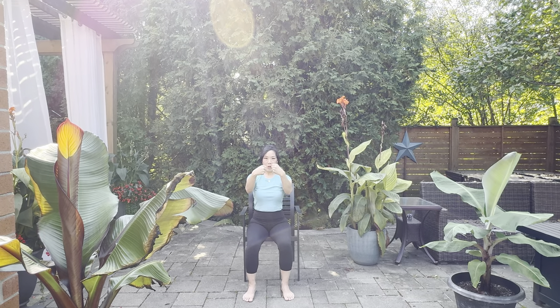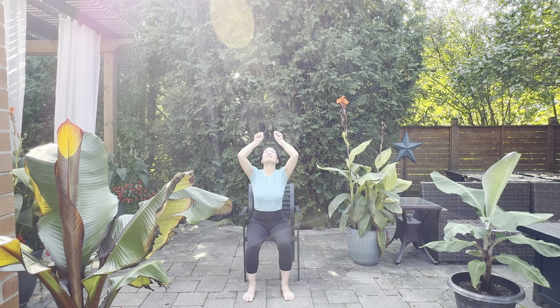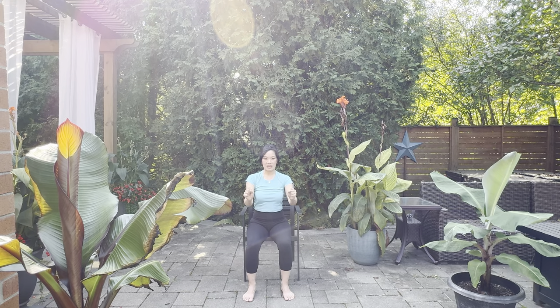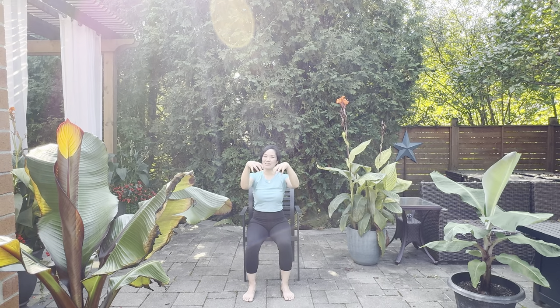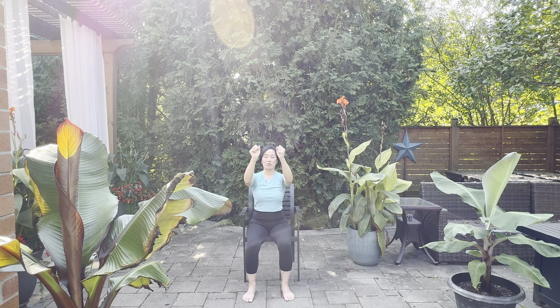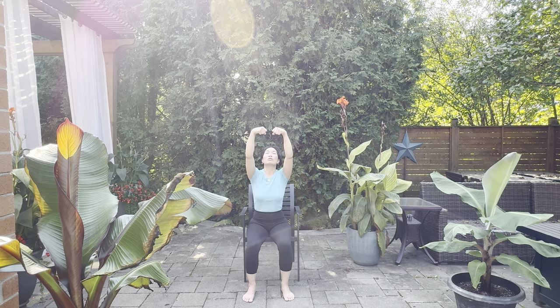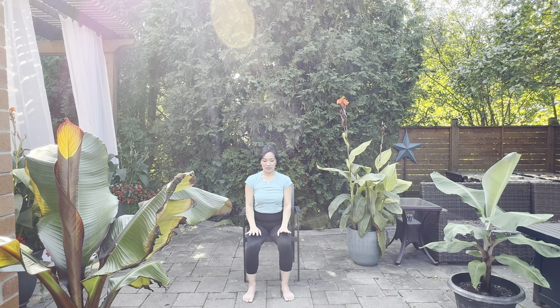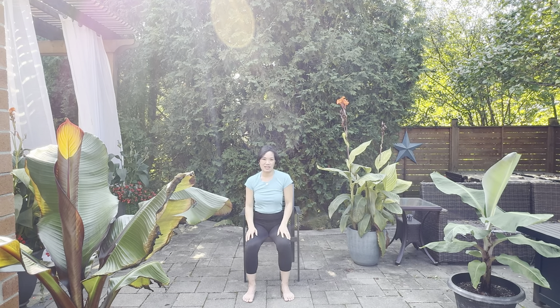Now we're going to shake out the wrists. This time we're going to go inward — three of those. Rolling inward all the way up, inhaling, fist up, and then release. You don't have to do intense fists; if you want to have the fingers open, that's okay too. We're always practicing ahimsa — making sure we're feeling comfortable with what we're doing. Giving our wrist joints a real good lubrication here. Motion is lotion! Breathe in, fist, and then soften. Breathe out. Well done. Shake everything out — maybe give yourself a body shake too.